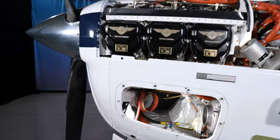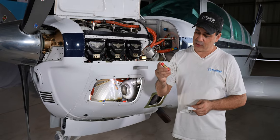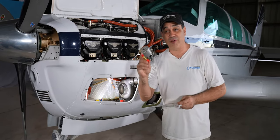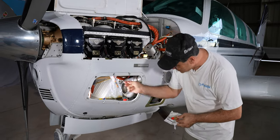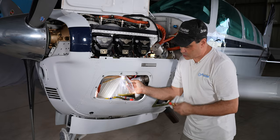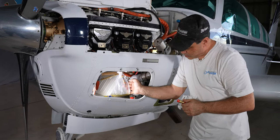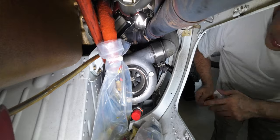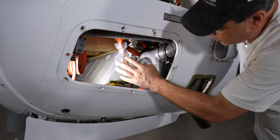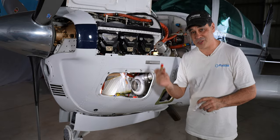Hey everybody, we are back day two. FedEx sent us our Continental check valve — part number 646-717 — which in our world comes out to about 500 dollars. Overnight the bag verified this is the actual problem. Bill from Atlantic Beechcraft is here again and he's going to change this out. Up here with the red cover keeping things clean is where this is going. We identified it, we've got the new part, let's get it changed out.